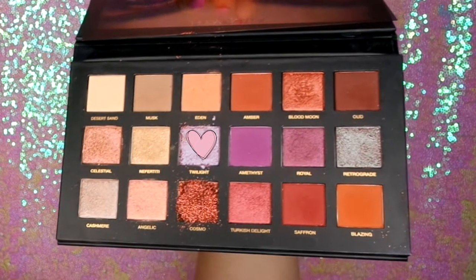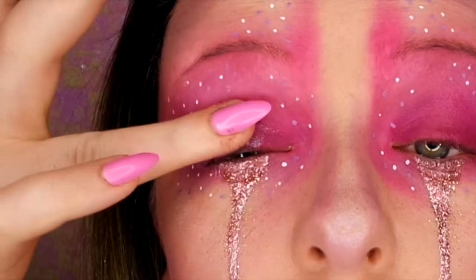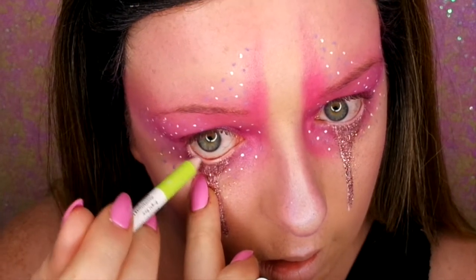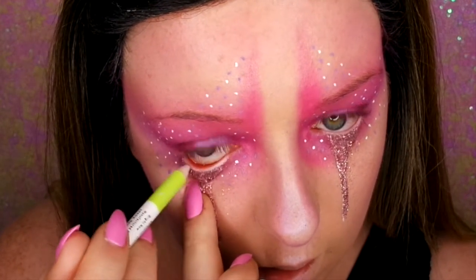So now I'm going in with my Huda Beauty Desert Dusk palette — I'm going to be using the gorgeous twilight shade, just dabbing that on the centre and then blending it out. Now I'm going in with a pastel pink eyeliner just to add a bit of colour on my waterline.